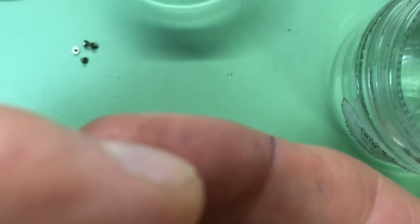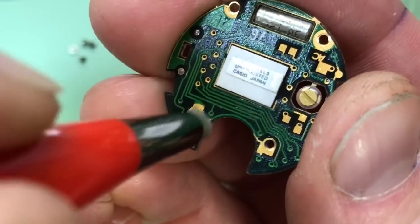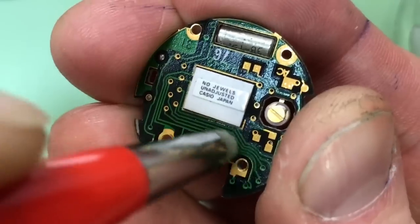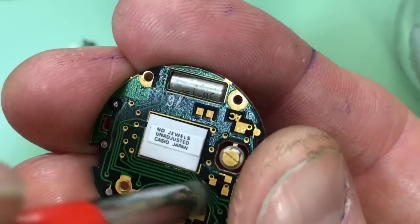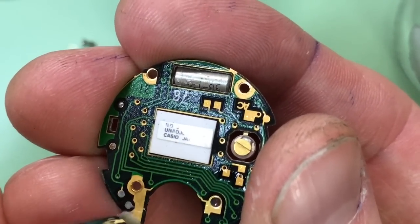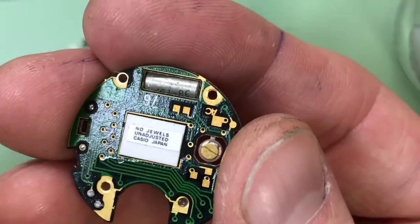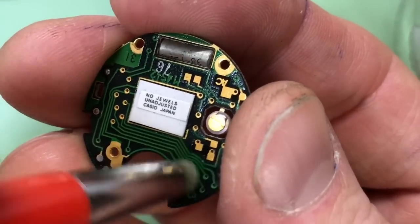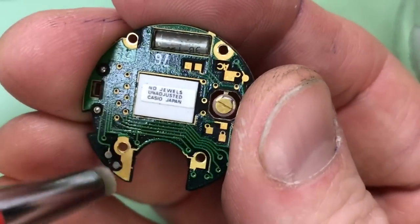I'm just going to dip that into the alcohol and give it a good wipe. Obviously you might not have a microscope, but that's no matter - you can use any form of magnification, like a magnifying glass or an Optivisor. An Optivisor is a lifesaver: it has detachable lenses, goes over your head keeping your hands free, and is quite cheap for what it is. I'm in my mid-40s, my eyesight has started to fail, and I find I use my Optivisor for the silliest of things.